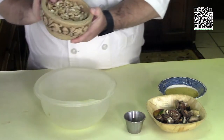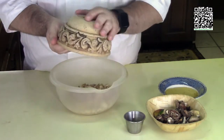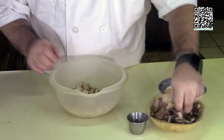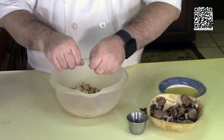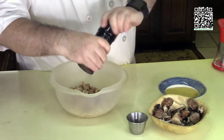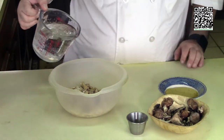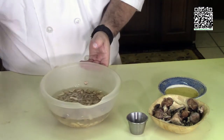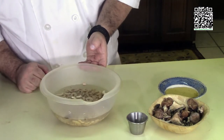First we're going to soak our cashews for 20 minutes. Put the cashews in a bowl with a pinch or so of dried mushrooms, a pinch of sea salt, a crank of grains of paradise, a crank of cracked black pepper, and add water until the cashews are submerged. Let this sit for 20 minutes.